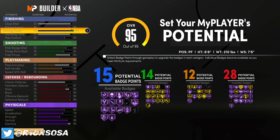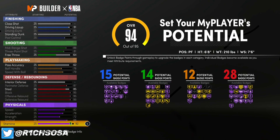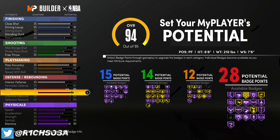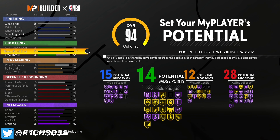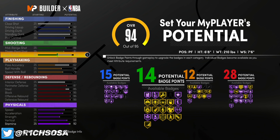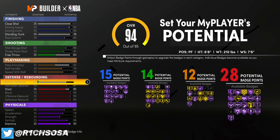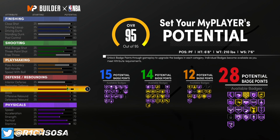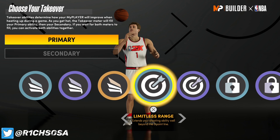Stamina is going to be 90. You could drop any one of these attributes as long as you maintain the same amount of badge points. Put your stamina to 91 so that way at 99 plus Gym Rat you're going to have exactly 99 stamina. It all comes down to preference with what y'all want to do, but I'm only bringing y'all the latest, the greatest, the rarest, and the best builds in all of NBA 2K21.